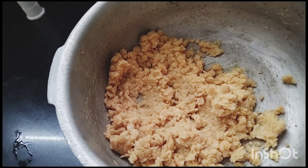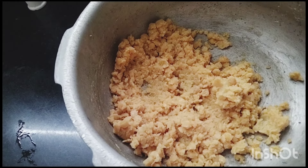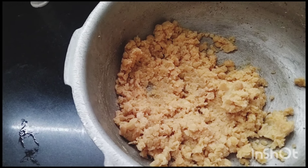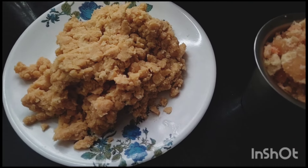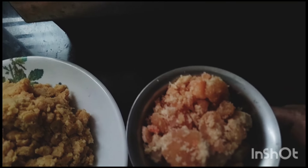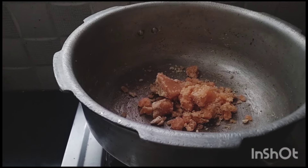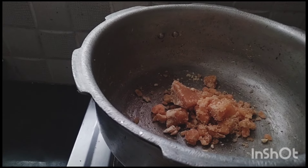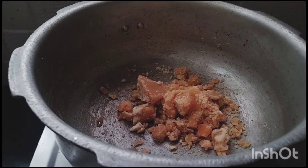We will mix the remaining pieces in the plate. We will mix using one and a half glass. Now the red pepper will go into the sauce, then add it to the sauce. Then we will use half a glass.